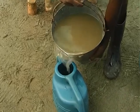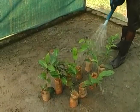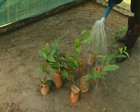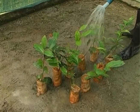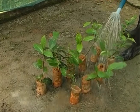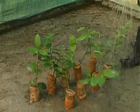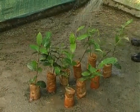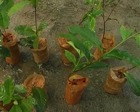The liquid mixture is to be poured by a watering can onto 2,500 nursery plants accordingly. Thereafter, wash away the nursery plant leaves with fresh water.